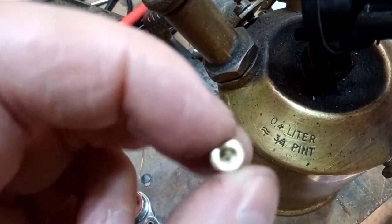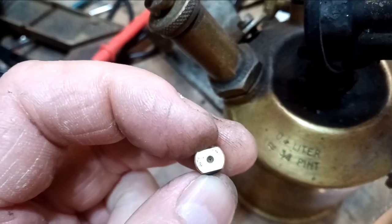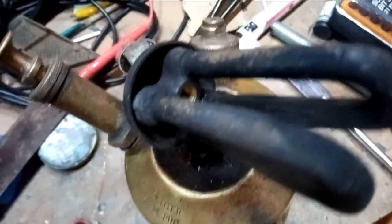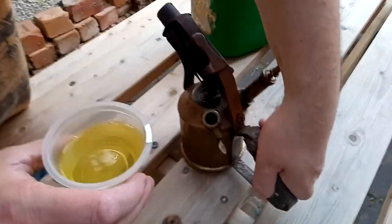As you can see, it's been cleaned up and I've put a little bit of magnet wire through that tiny little hole just to clean out the debris. Now it's completely free and ready to go back in.